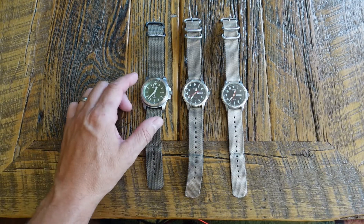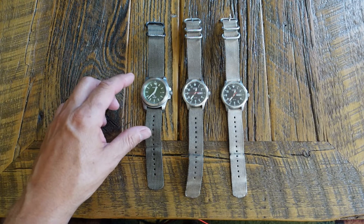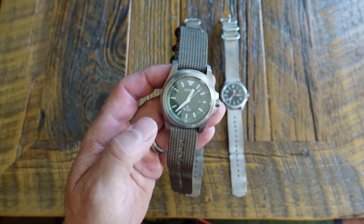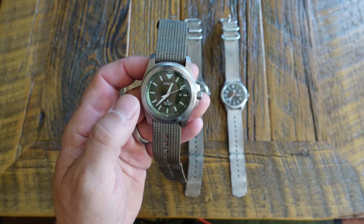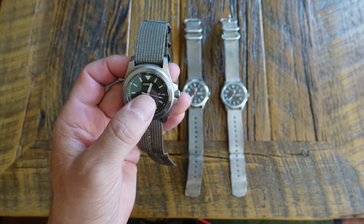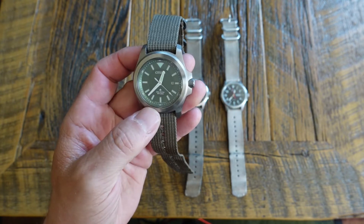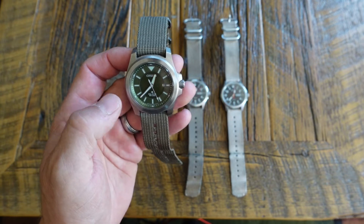They don't even make this ProMaster Tough with this kind of band anymore - now it only comes with a stainless steel bracelet. What's nice about the ProMaster Tough model is that it has sapphire crystal, so it's pretty much scratch proof. However, sapphire does shatter. If you drop this, you can actually break it. It's more scratch resistant, but because it is so hard, it can shatter and break. If you smash this into a brick corner, you could actually break it right out.